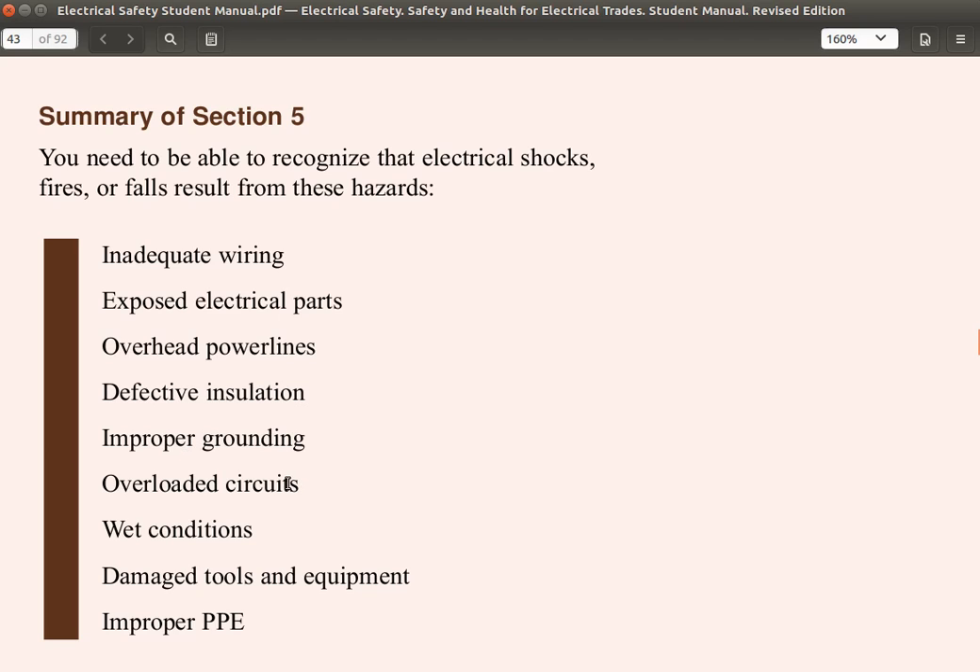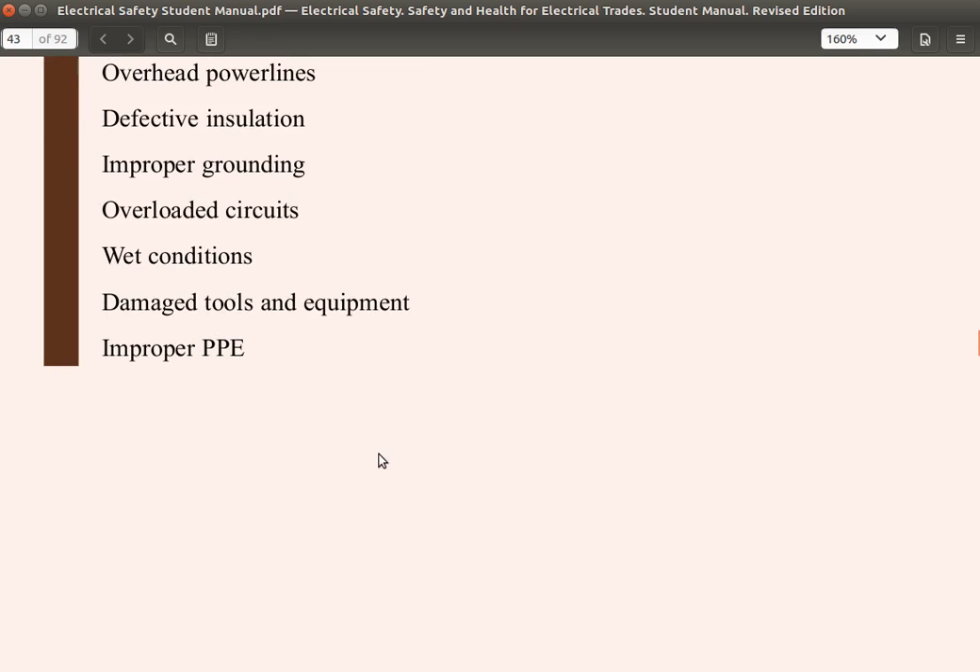Improper grounding: equipment should be grounded properly and the ground plug should not be removed. Overloaded circuits: ensure that too many high-powered appliances are not connected to the same circuit. Wet conditions: be very careful and try to avoid working during wet conditions. Damaged tools and equipment should not be used — they should be repaired. And improper PPE: you must always wear your proper personal protective equipment when working.